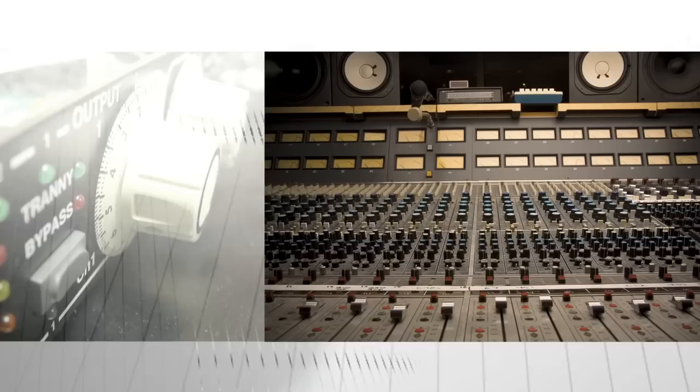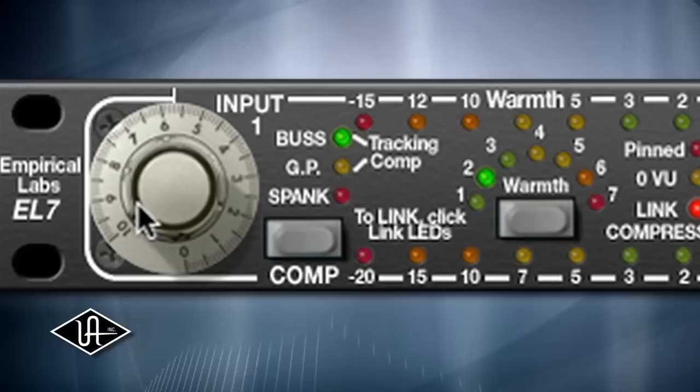According to Dave, only Universal Audio could bring this flagship Empirical Labs product to the digital world. "You guys were emulating really classic, loved and popular pieces. Well, we're really excited about it and we're also really excited about the collaboration with UA because they were one of the original inspirations for our earliest products, including this one."